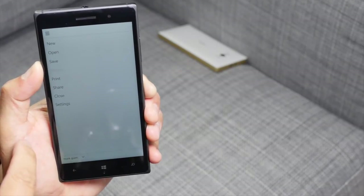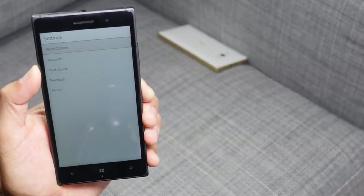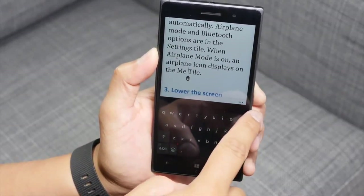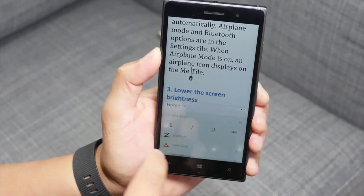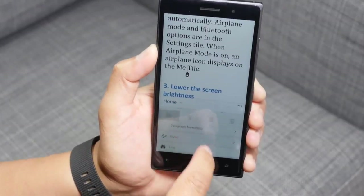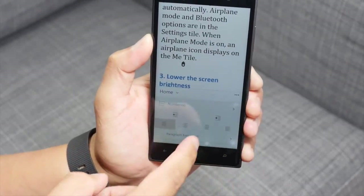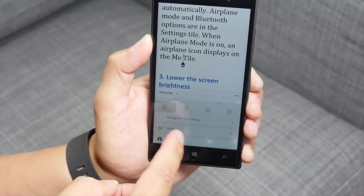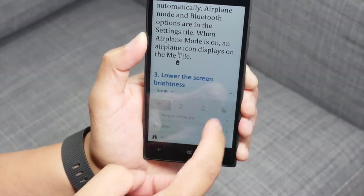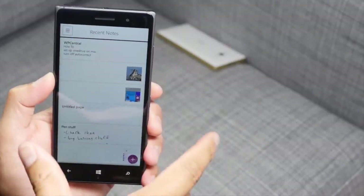There's a hamburger button here in the top left corner with options for new, open, save, print, share, close, and settings. In Word Preview, if I tap on a word and tap on the three dots, you have options to change it to bold, italics, underline — lots of formatting options. Tap the three dots again and it shows you the keyboard. You can do alignment, paragraph formatting, styles, and heading. I like how they put it there — it makes it easy to type and change the formatting.